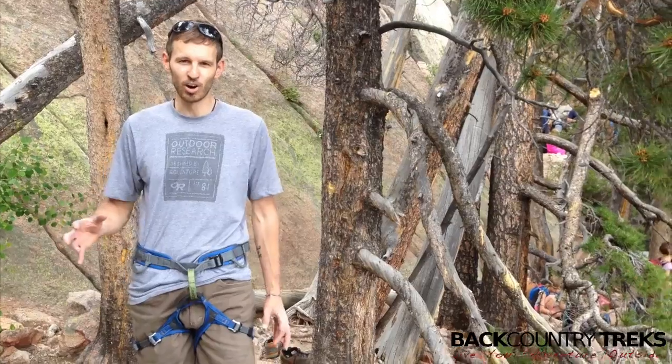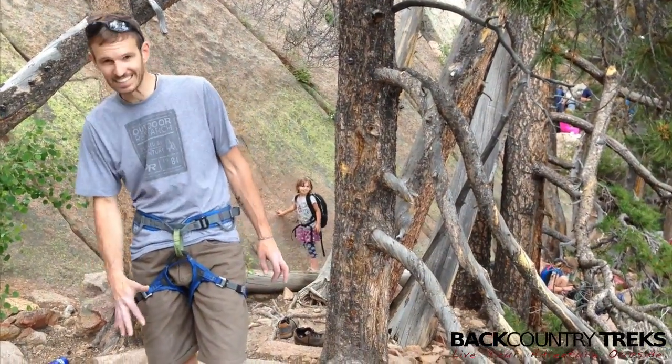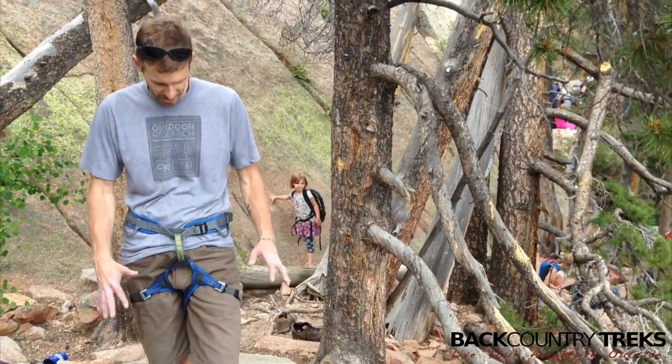I'm decked out in some OR stuff that I want to start telling you about. Today it's these Dead Point shorts. Love them.